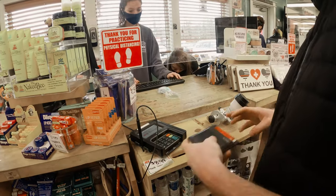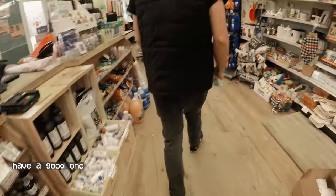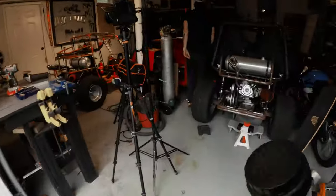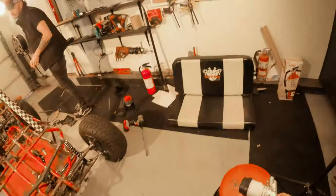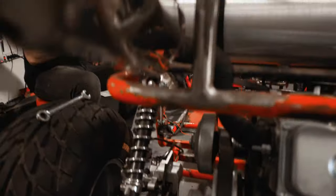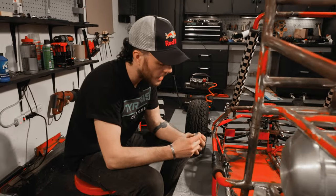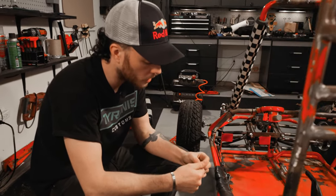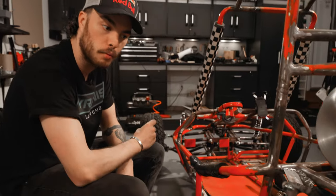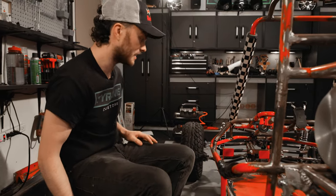Don't leave the house without it. Our trip to the hardware store was a success. We got our M10 bolt, and this is the only thing that was stopping us from having a brake system today. Now there's nothing stopping us — well, let me not say nothing, because you never know.